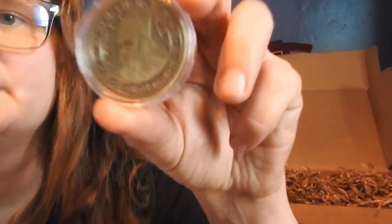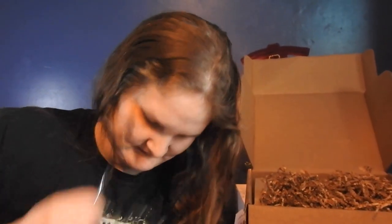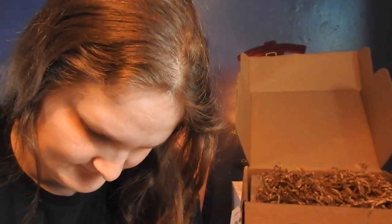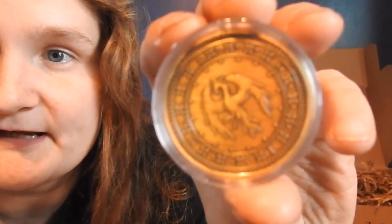We got another coin in a protective little pouch. That looks like Dumbledore. It says on the detailing of this coin... and that's an awesome back too. We got a date on here. Interesting.